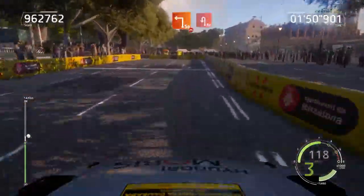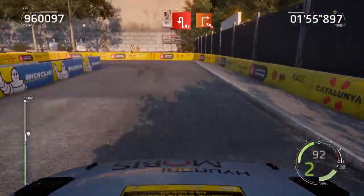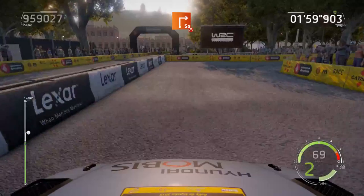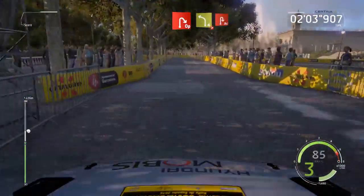60, acute hairpin left, and square right, narrows, 60, open hairpin right, into left 4.